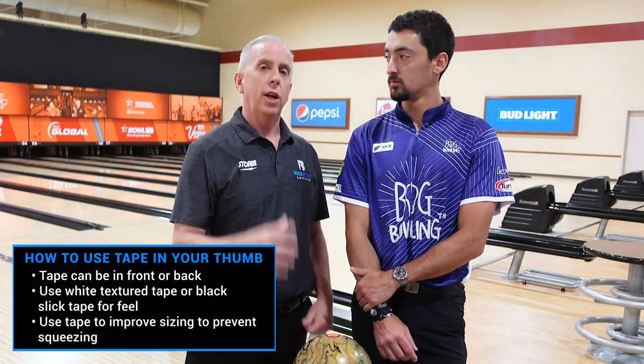The key is we don't want you to squeeze hard with the ball. If the thumb hole is too loose, you squeeze your thumb, which bends and creates tension on the wrist and elbow, and can definitely cause you to come over the top and turn the ball early.